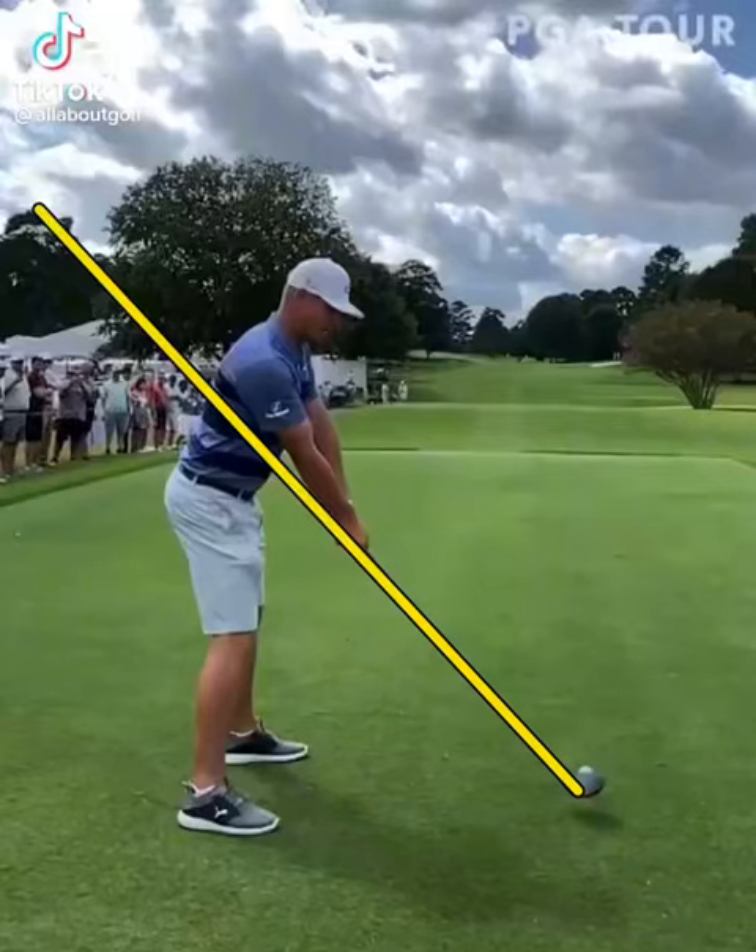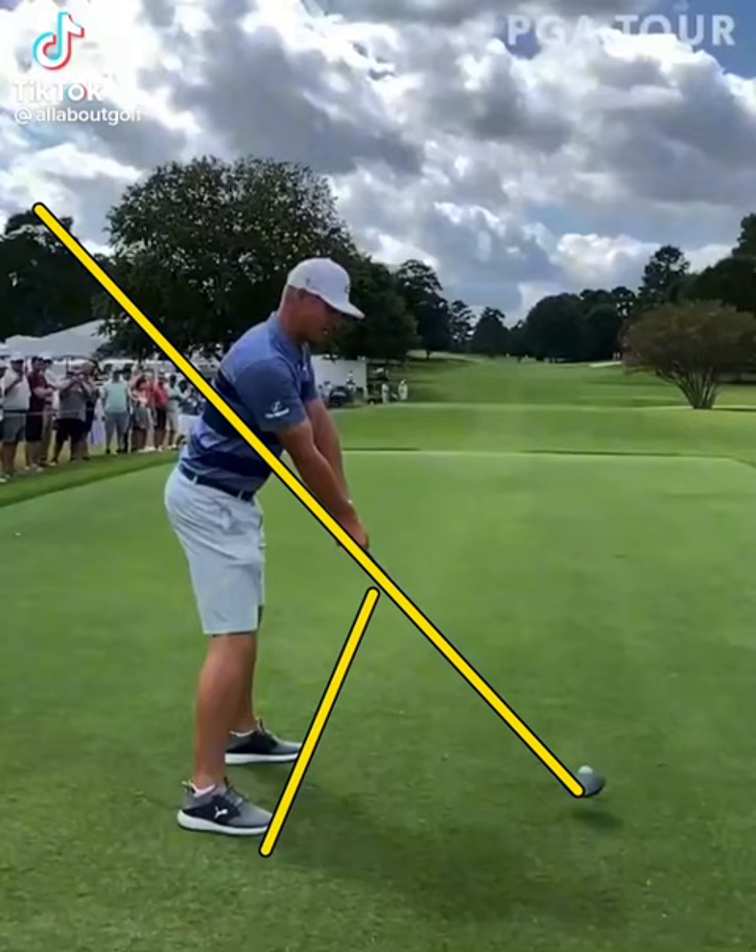We're going to do a little swing check here for Bryson. Starting off, great posture — everything looks very good. If you draw lines on his feet and down the center of the club face, you will see that he is aimed slightly right of the fairway, so you can hit a draw back into the fairway.